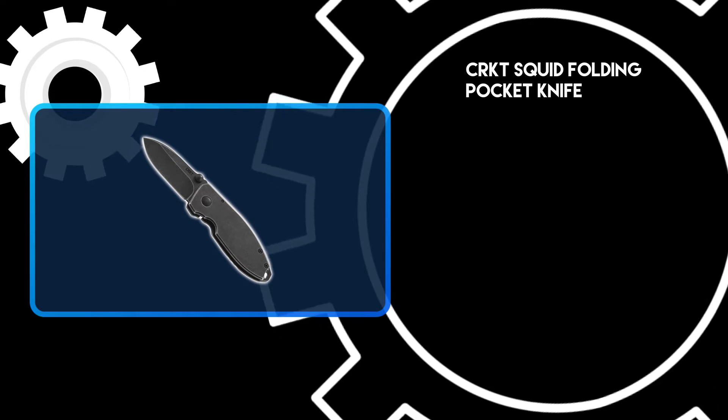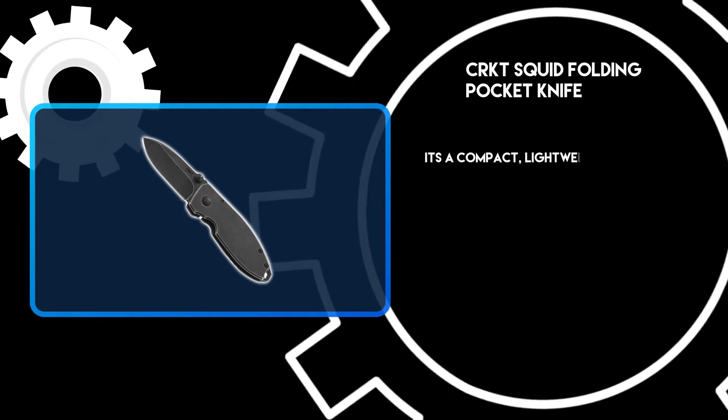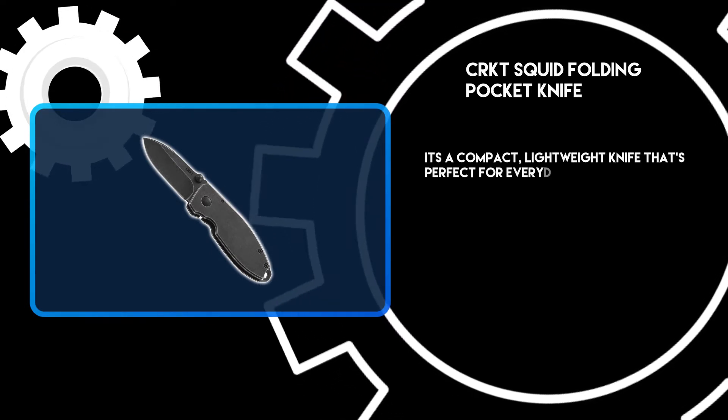At number 3: the Squid Folding Pocket Knife. It's a compact, lightweight knife that's perfect for everyday carry.